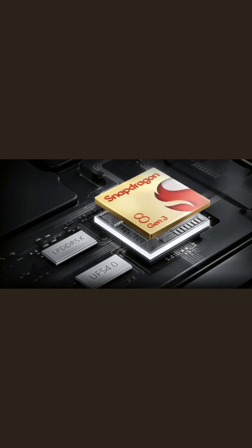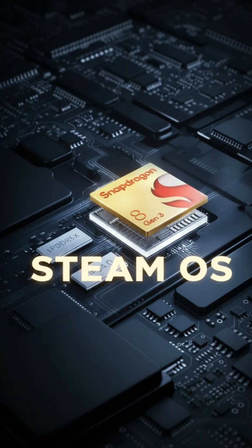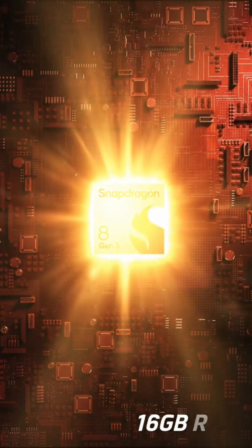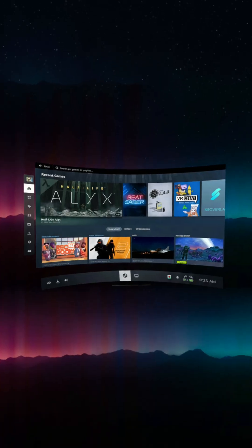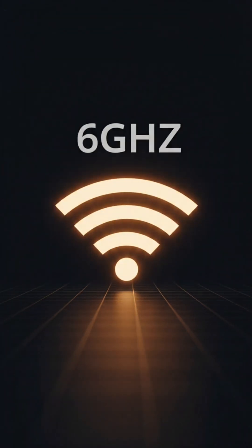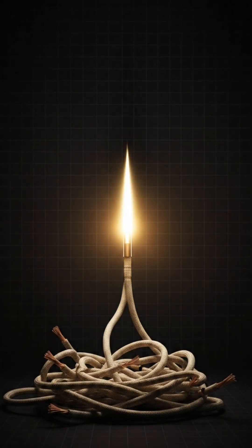First, it's a standalone, streaming-first headset running SteamOS on a Snapdragon 8 Gen 3 with 16 GB RAM. You can play VR or flat Steam games natively, or stream them wirelessly via a 6 GHz adapter. No PC tether required.